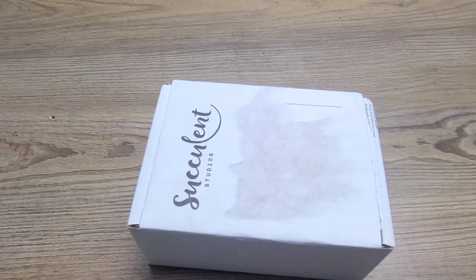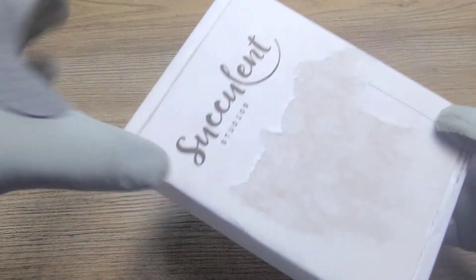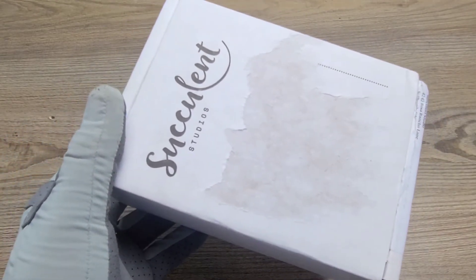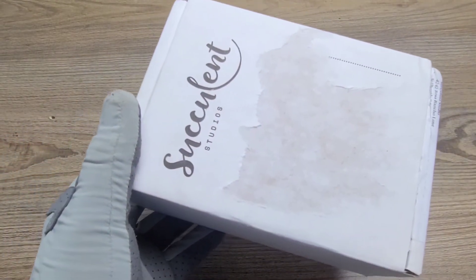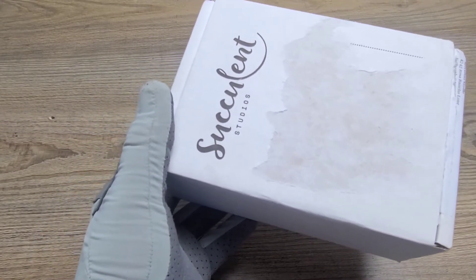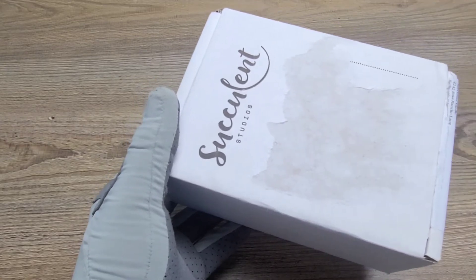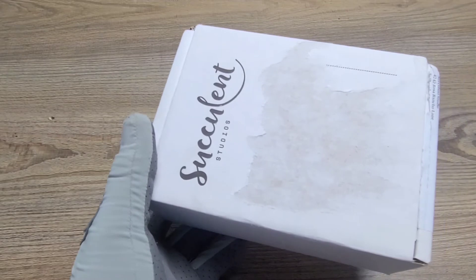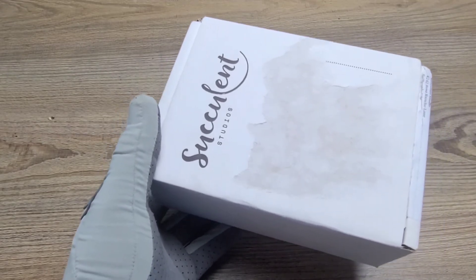In today's video we're going to be taking a look at another succulent subscription box. I absolutely love succulents, so I just want to give you guys an opportunity to see what I'm into. I have two different succulent subscription boxes: Succulent Studios and Succulent Box.